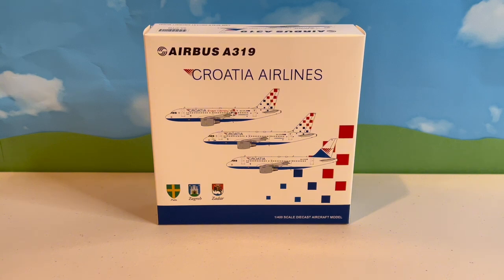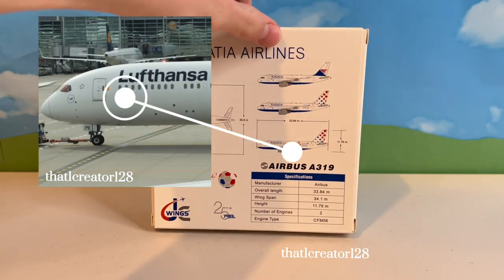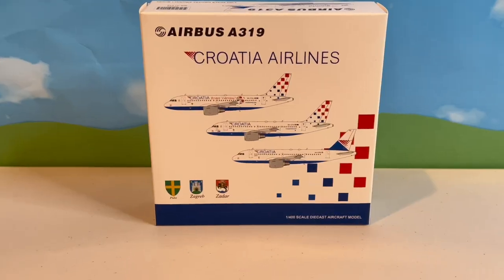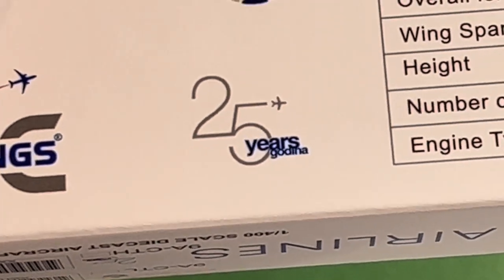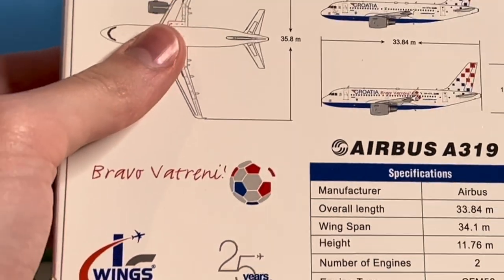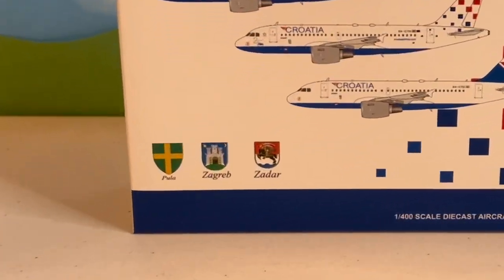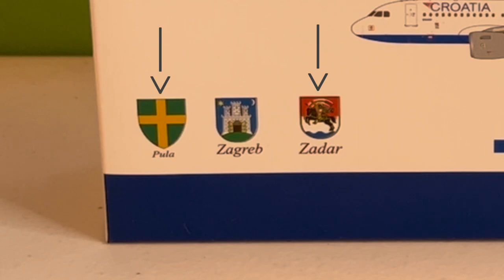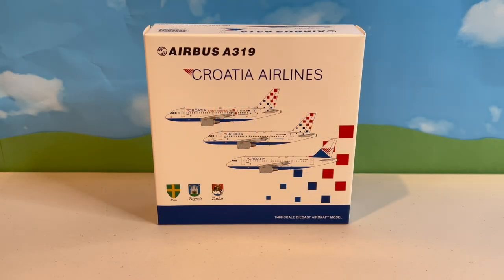If you know Croatia Airlines, you'll remember that they have a special title and symbol on each of their aircraft, even to this day — similar to how Lufthansa names their planes after German cities, just better. This specific model's symbol represents Zagreb, the capital of Croatia, and is named Dvareciti Pēt Godina, which is Croatian for 25 years, celebrating the nation's flag carrier's 25th anniversary. The two other models on the box bear the symbols for Zadar and Pula, other larger cities within Croatia. Alright, let's unbox it.